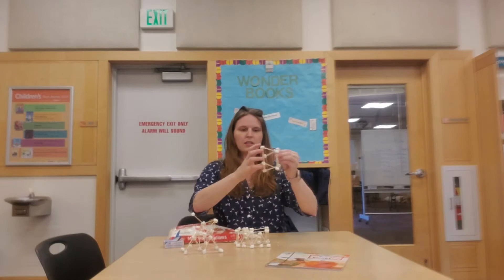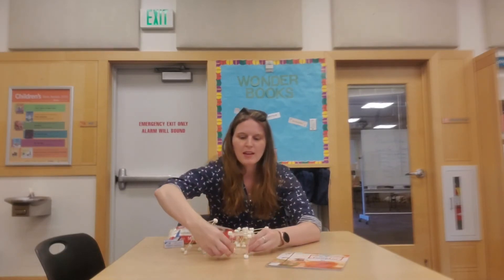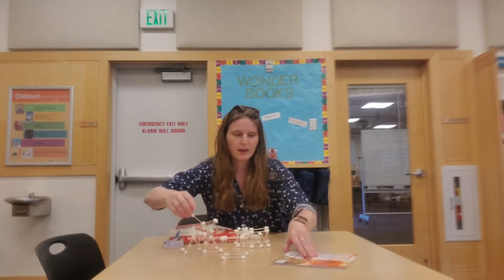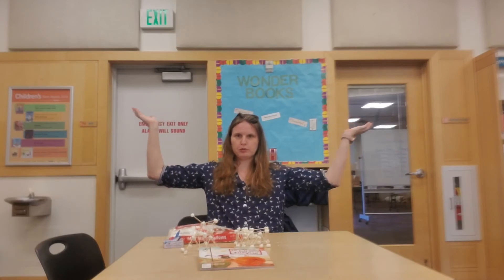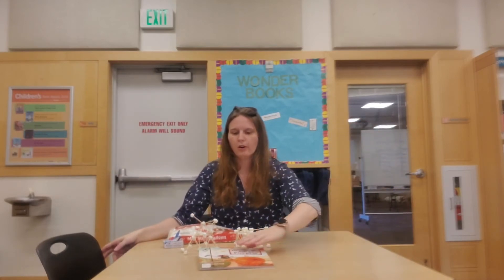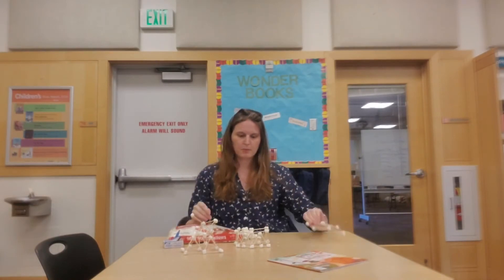So this is my first creation. I built a cube and we are going to see will it hold up a book — and no. This is one flattened cube that did not hold up the book.